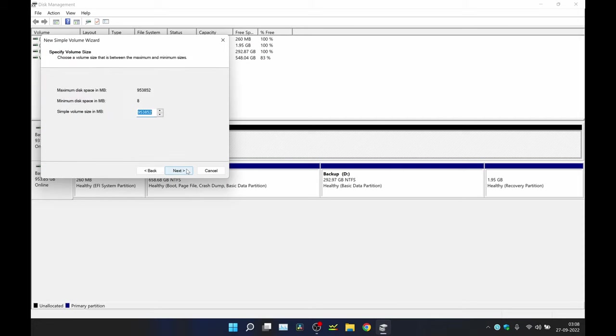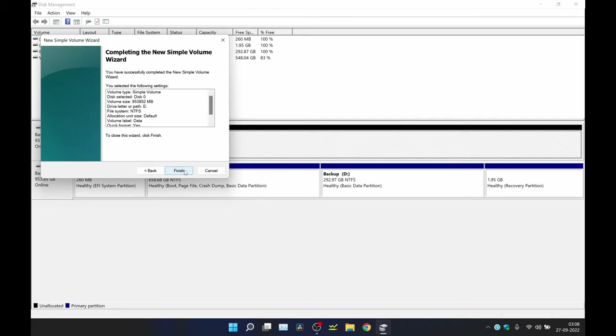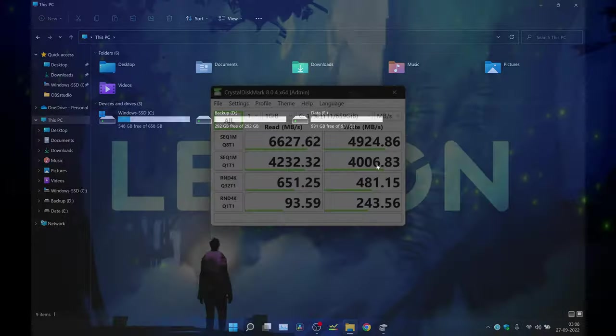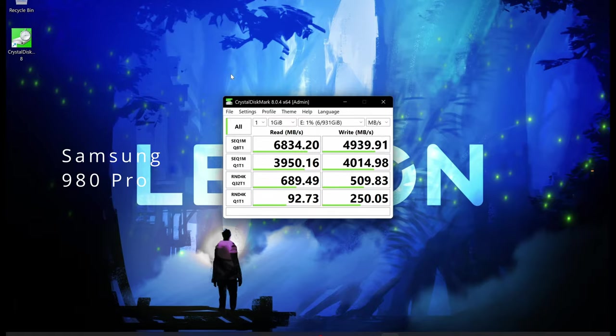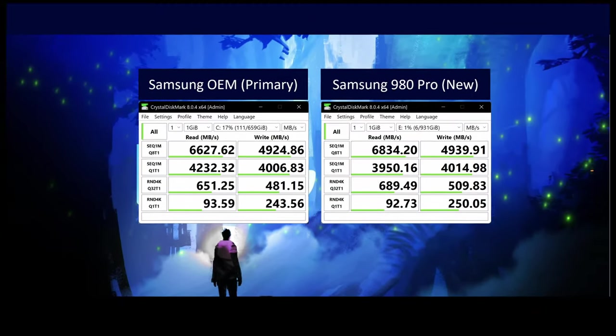Now I am going to format the new SSD with a single partition. Perfect. Now let's run a quick speed test on both drives. This is the result for the primary SSD, and this is the result for the newly added SSD. The results are almost identical with both drives.